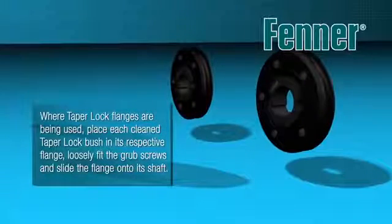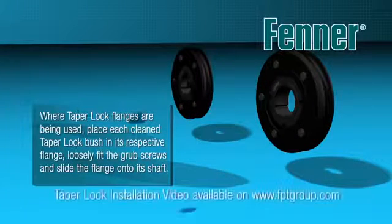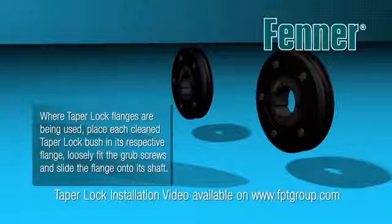Before placing the flanges onto the relevant shafts, loosely place the bush into the taper lock flange, taking care to align the half holes correctly. Specific details of the procedure can be viewed on the Fenner taper lock installation video.